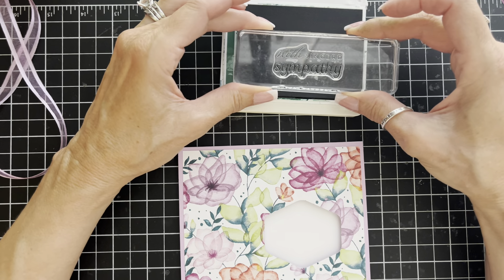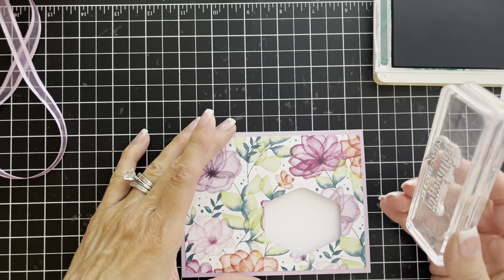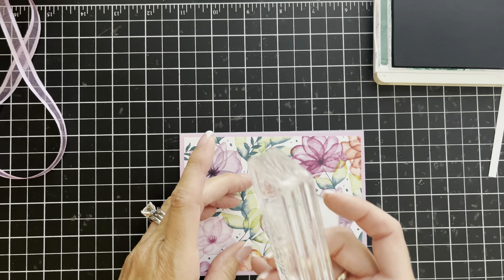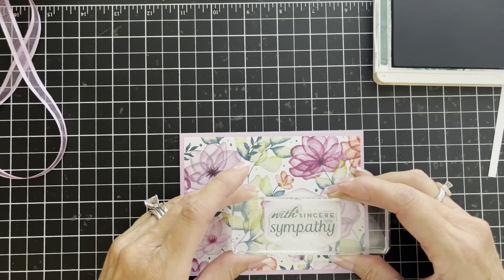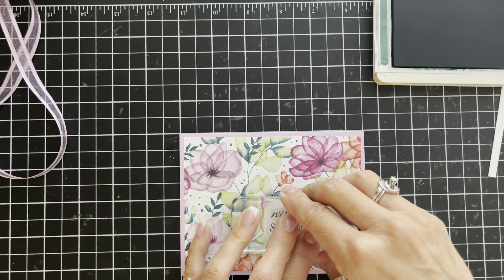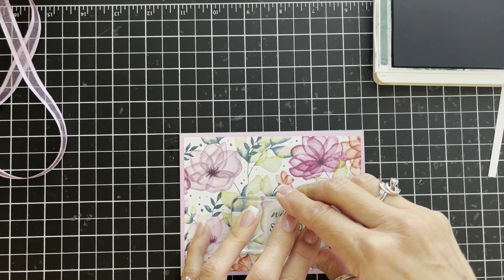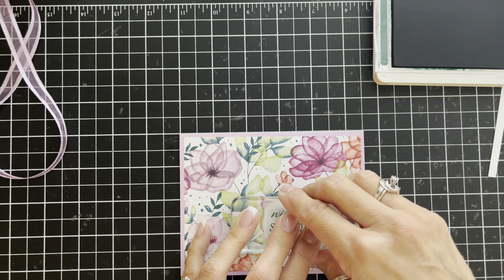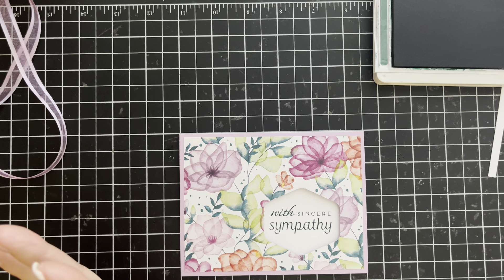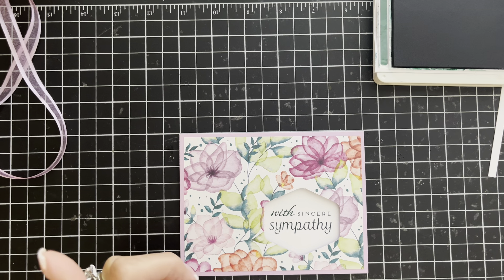The reason we did all those steps in that order is because I'm actually going to stamp the image right down through the hole we made with our punch. I line it up and center it inside that hexagon shape, lay it down and press, holding it for a second — I really want to make sure that ink has a moment to settle into the cardstock. There we have it. It looks simple, elegant, beautiful, kind of understated, and that is how we're going to finish the card.